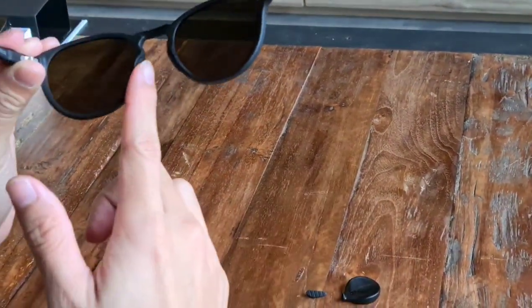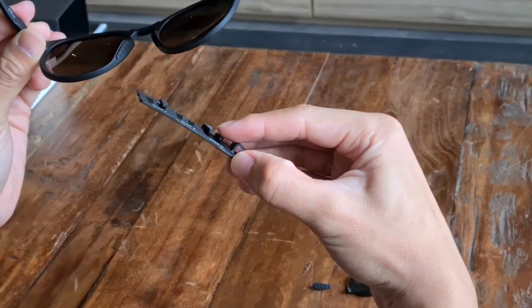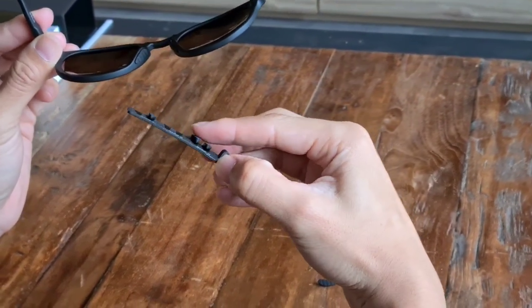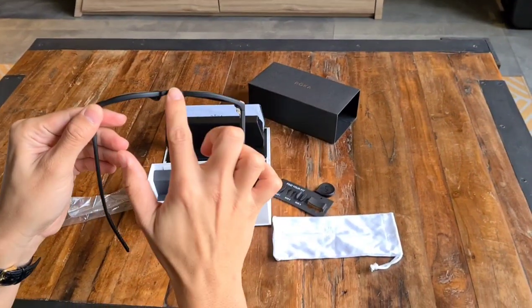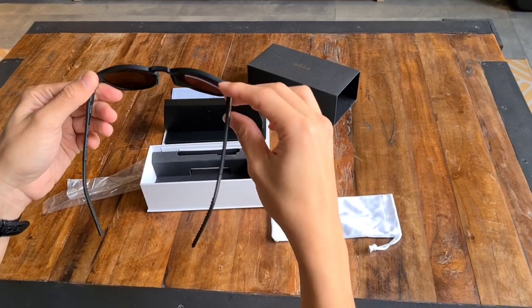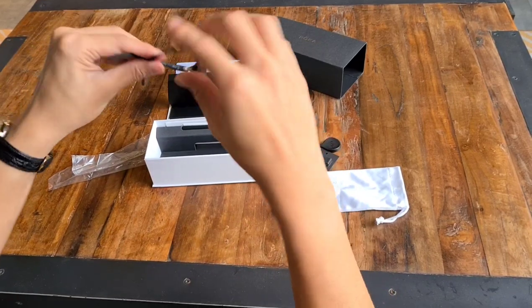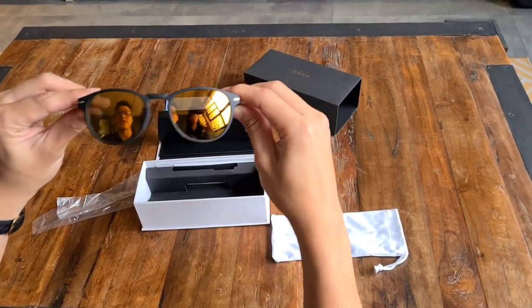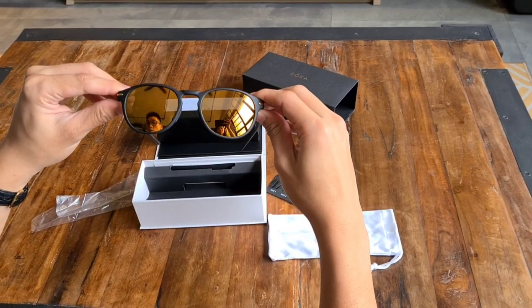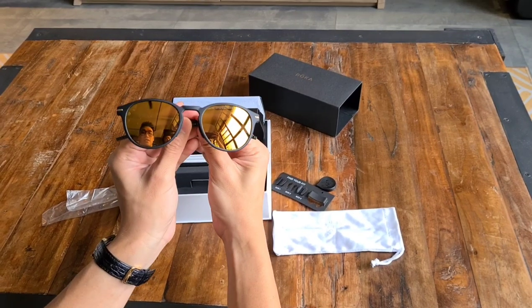The size ones are a little bit nearer towards the frame, and as you increase the size, the thickness increases, which allows you to have a better fit based on your nose bridge. And then you have that Roka branding on the top as well. There you go — the Oslo sunglasses. I believe they have other colours as well; we brought in the matte black along with this gold and matte black frame.